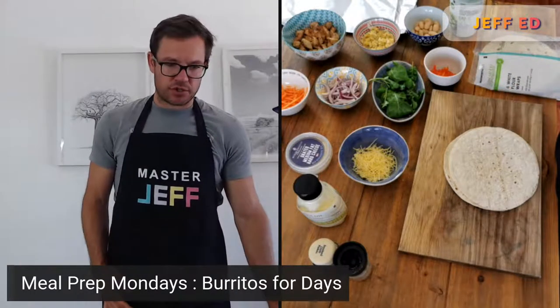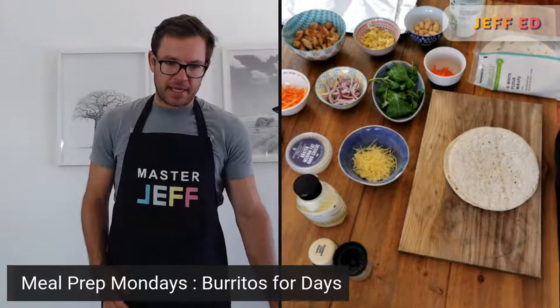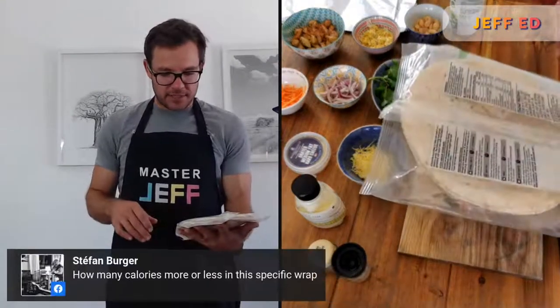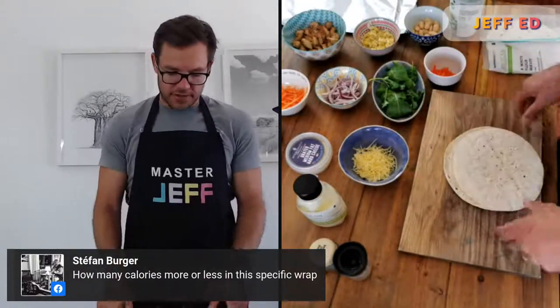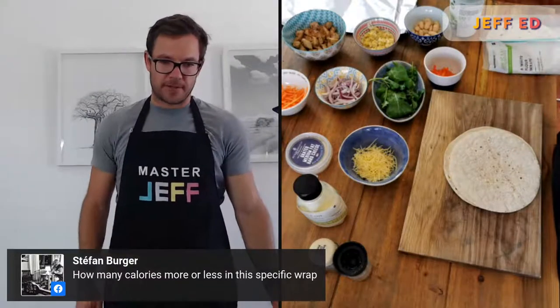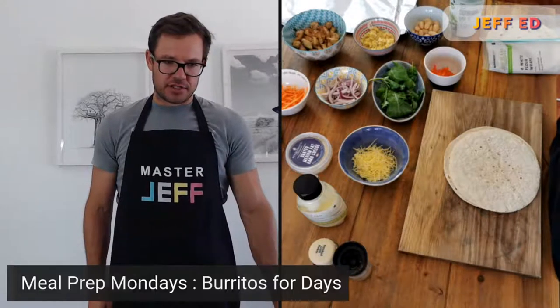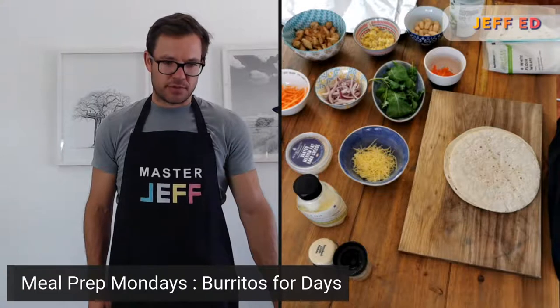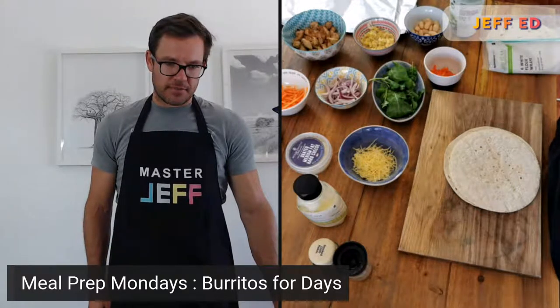Let me see if any questions came through in the last few minutes. How many calories in this wrap, Stephen? It's 494 kilojoules, so just over 100 calories in one of those wraps — not too bad. Candy, you're on the fitness challenge — lovely, you're making your chicken salad, beautiful. Shani is checking in, Cage Day, Lani's Lion Hearts — looking good. Send questions through as we go.